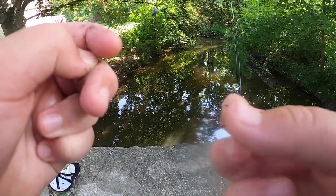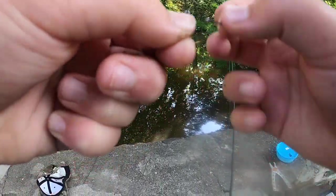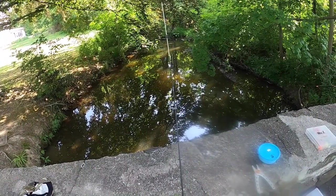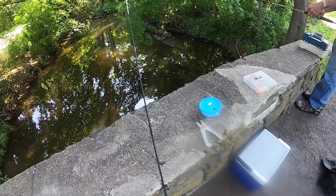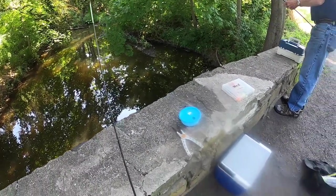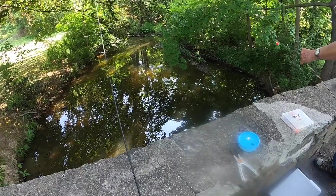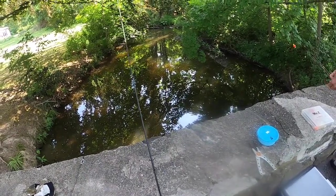Same rig with the split shot. I just gotta tie on a small number six octopus hook — I'll show you how I baited it up. The second I get it in the water, this will weed out a lot of the sunfish and it'll really get the catfish eating. I'm just gonna tie it on with a little clinch knot and then we're gonna chop that guy up into small little steaks, see if they like it — a little chunk of meat.